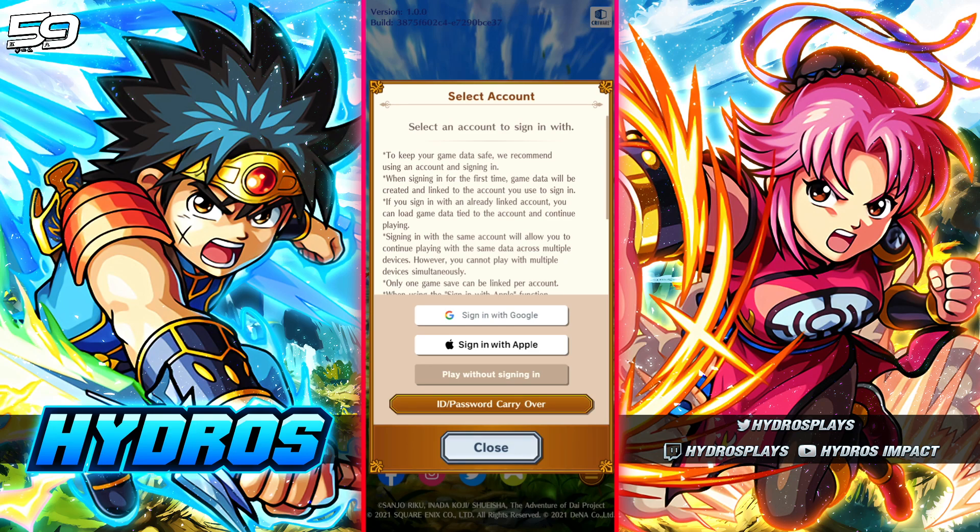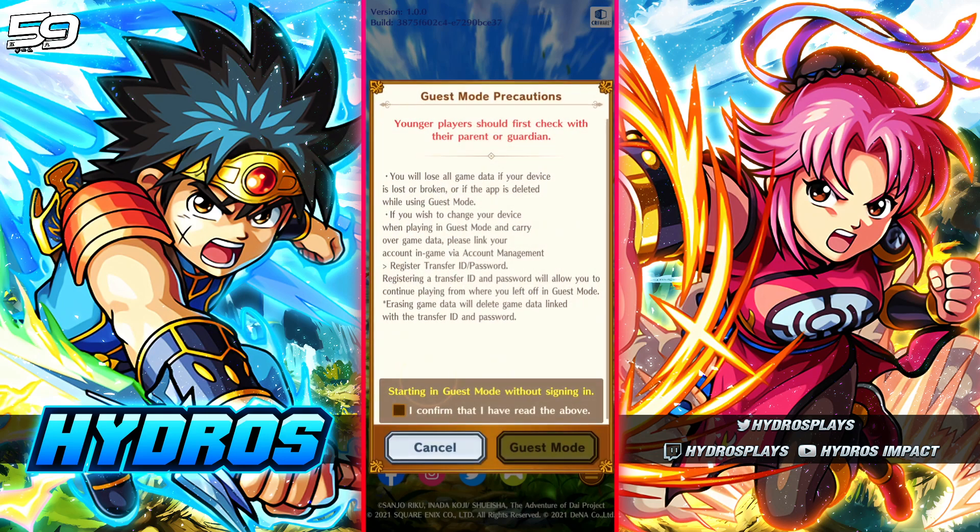The reason you want to choose 'play without signing in' is because when you sign in with an account, it ties the DQ Dai account to that account, so you can't re-sign in and expect to get a new account. Playing without signing in means you'll create an account without tying it to a Google or Apple account, so you can consistently re-roll. When you get an account you're satisfied with, you can then go into the settings and link it to an Apple or Google account.